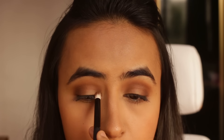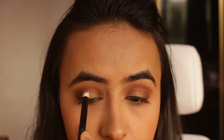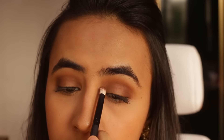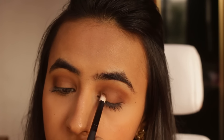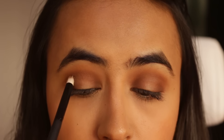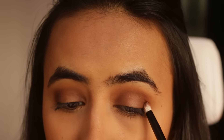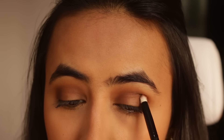I'm keeping the center of my eyelid blank for now because I'm going to apply a lighter shade in between. As you saw, I first used a lighter brown shade, then a medium one, and then the darkest one — that is how you build up the color.